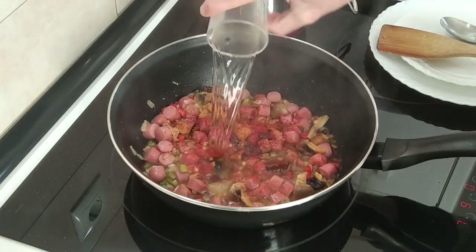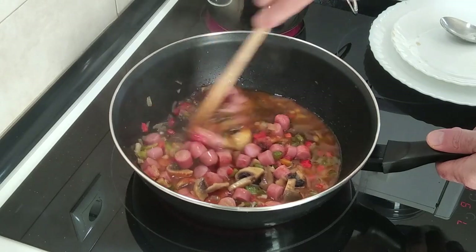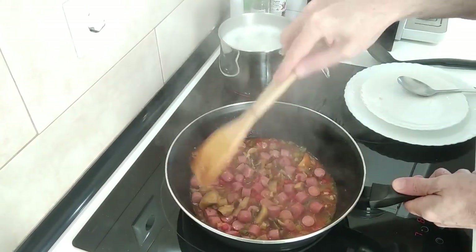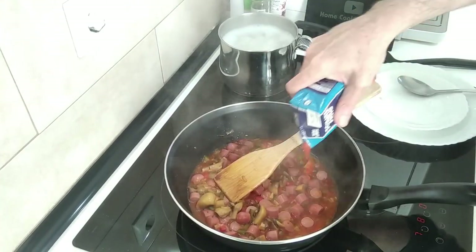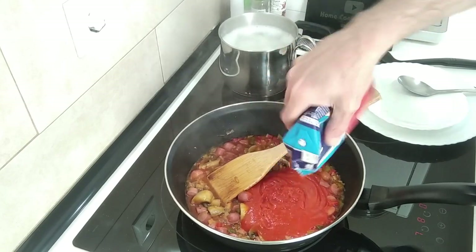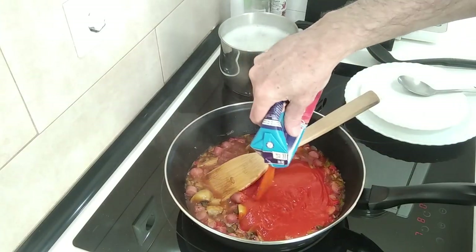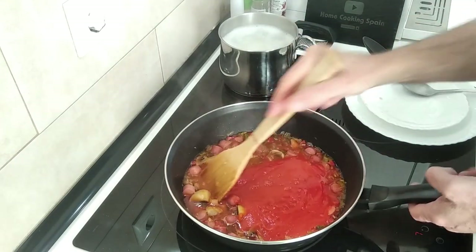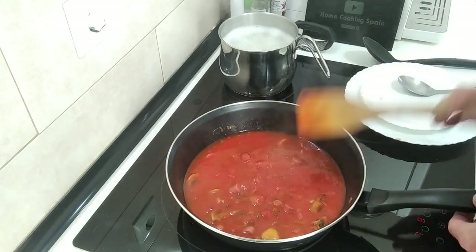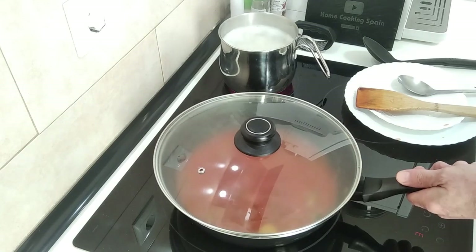I'm going to add a glass of white wine and just move it about a bit. We'll leave that there for about five minutes so that the alcohol evaporates. Now I'm going to add the tomato, put some water in the tin, give it a good shake and add that in as well. I'll cover it up and turn it down to number three — on low heat.